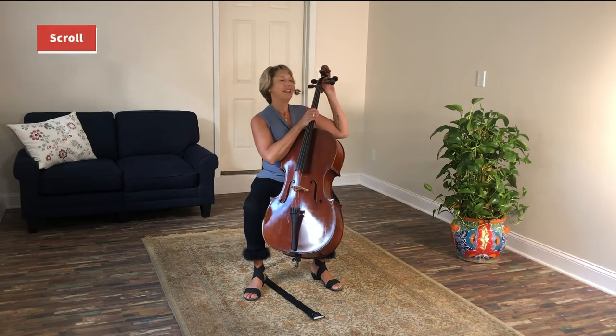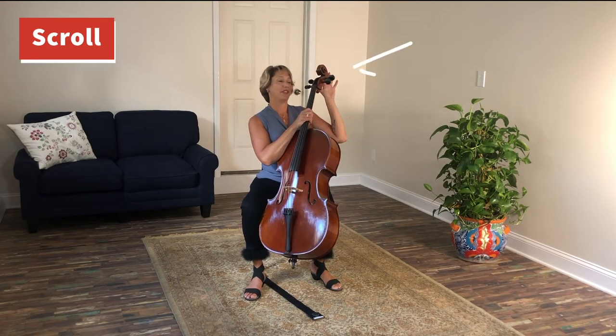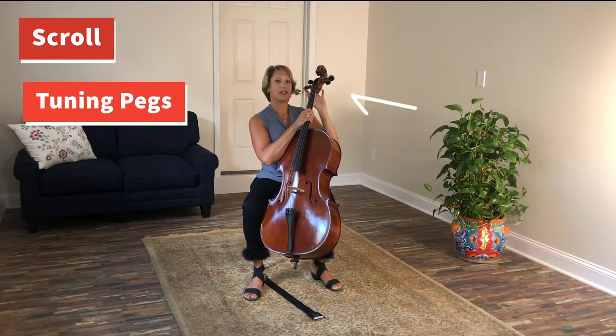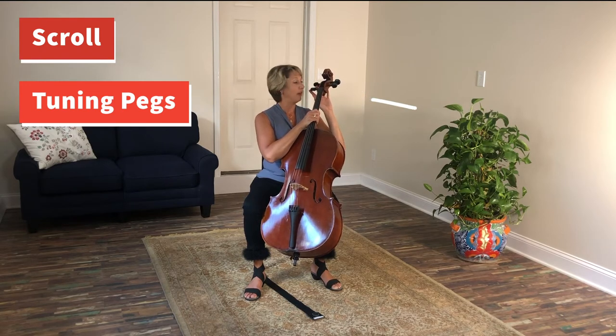Let's start at the top. This is the scroll. It's a beautiful piece at the top of the cello, and in the scroll are four pegs. These are the large tuning pegs and they do the big tuning of the strings.